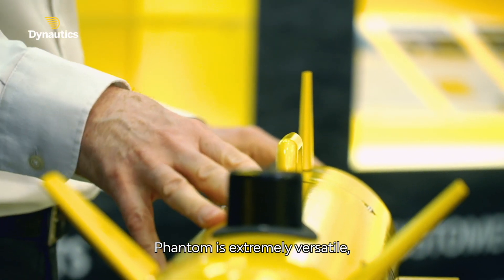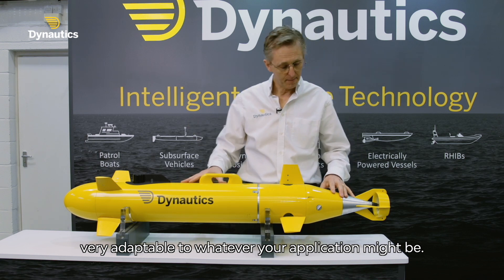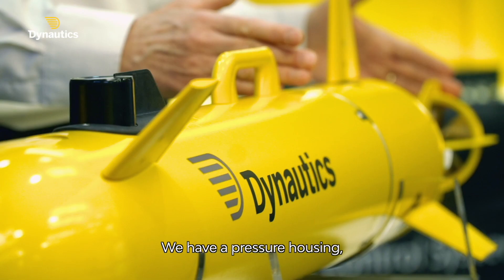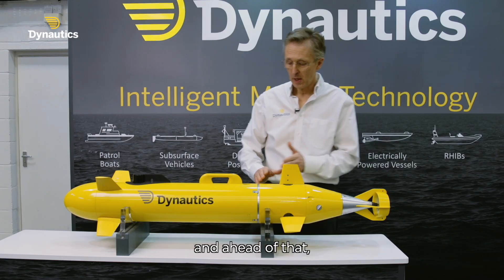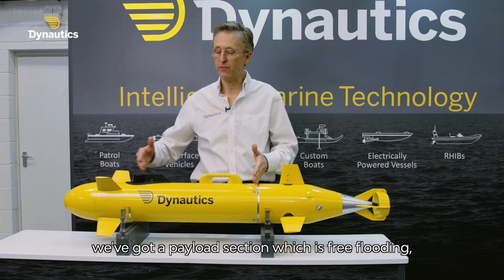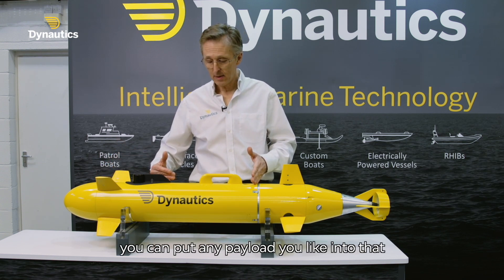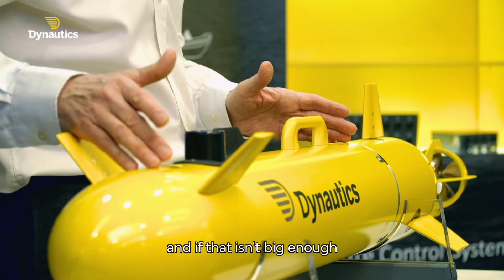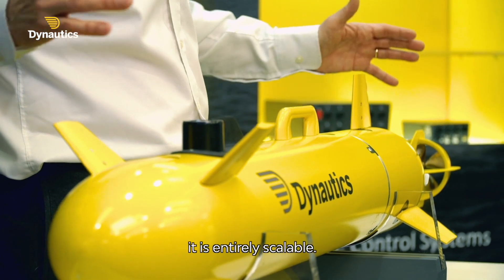Phantom is extremely versatile and very adaptable to whatever your application might be. We have a pressure housing containing the navigation and control systems, and ahead of that we've got a payload section which is free flooding. You can put any payload you like into that, and if that isn't big enough we can make it bigger. It is entirely scalable.